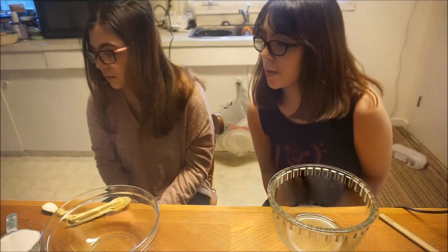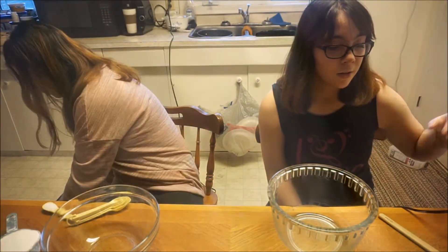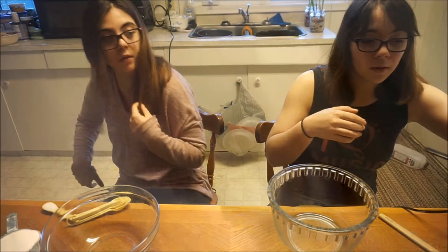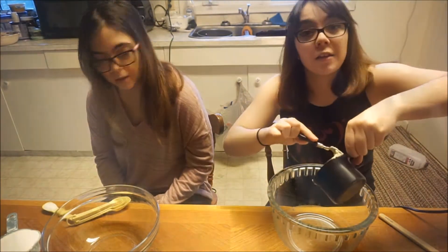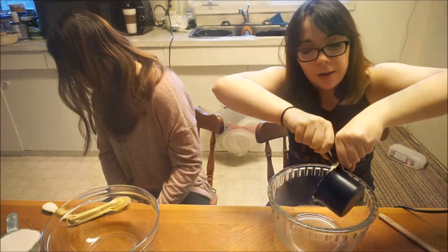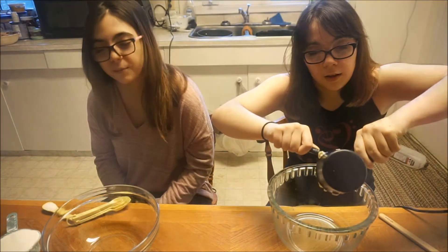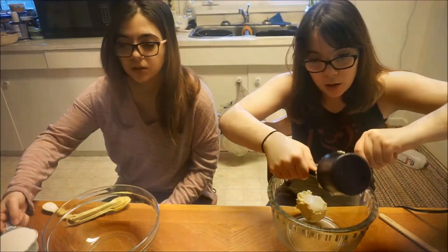The first step is to cream together margarine and sugar. Get your one cup of margarine and once that's going, put the flour, baking soda, and salt into a separate bowl.